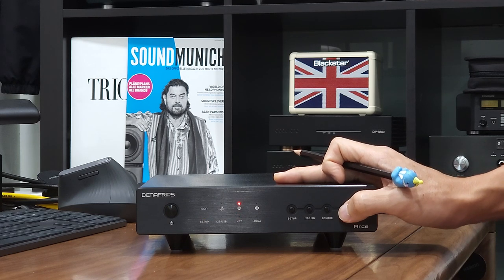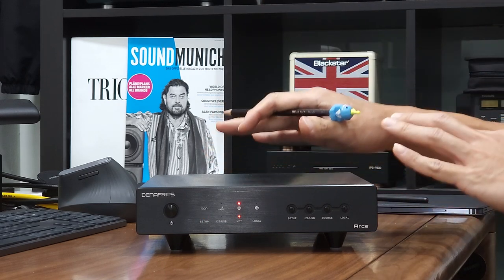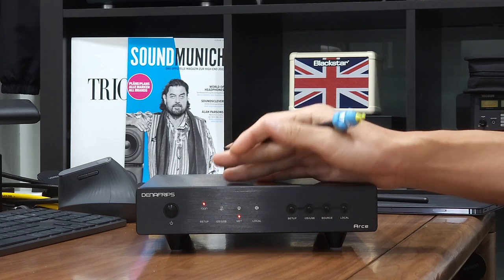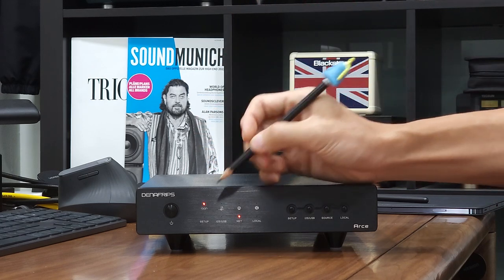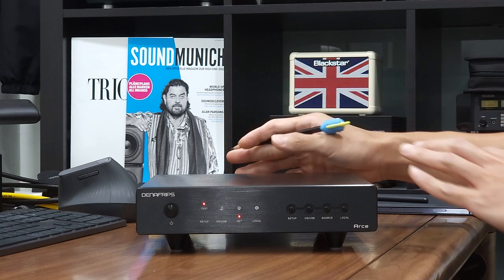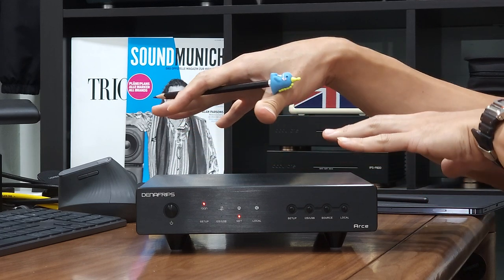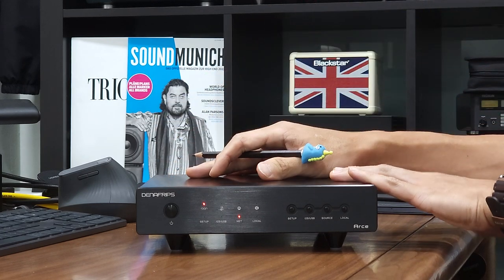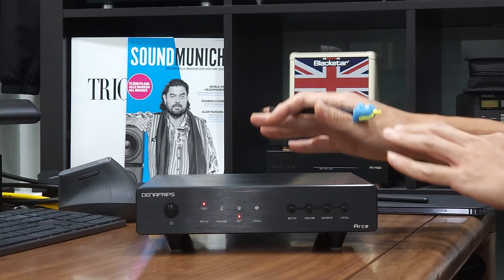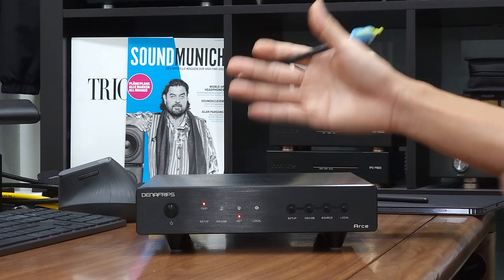After a while the unit will return to normal operation mode where the last selected input and net LED turn on. To confirm this setting: if you do not have an external clock connected to the RCA Streamer and you try to play music through the streamer to a connected deck, the streamer will not stream music because there is no reference clock for it to process the digital signal.